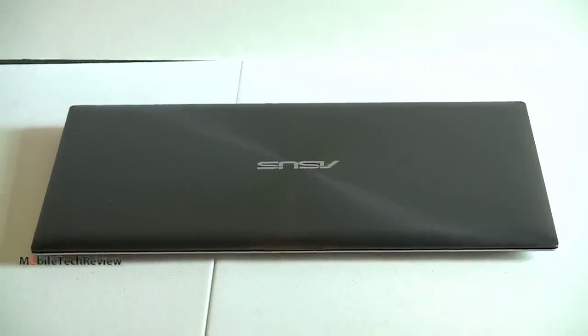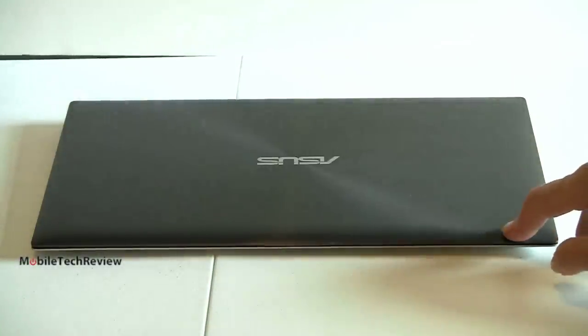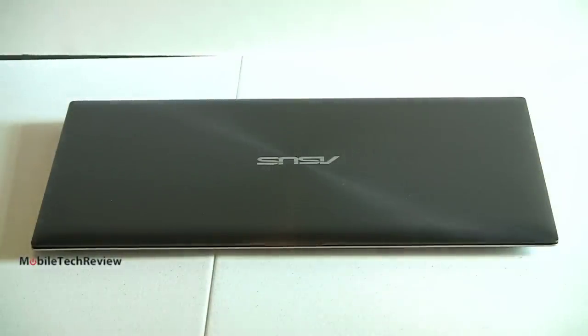That's the ASUS ZenBook Prime UX31A. It is available now — still hard to find, but Amazon has it and a couple of stores are just picking it up. It starts at $1,099 list price with the 128 GB SSD and Core i5 1.7 GHz ULV processor. It's fast, has a class-leading display we've never seen in an Ultrabook before, it's gorgeous to look at, the build quality is superb, and the backlit keyboard is lovely. Everything about it is great — go get one. I'm Lisa from Mobile Tech Review. Visit our website for the full review and subscribe to our YouTube channel.